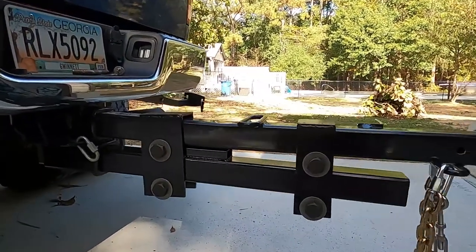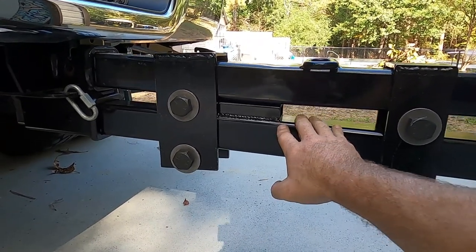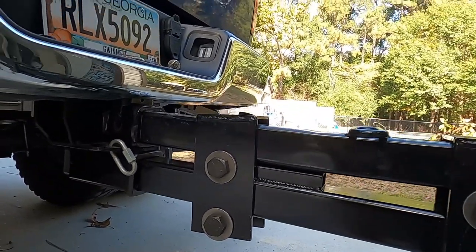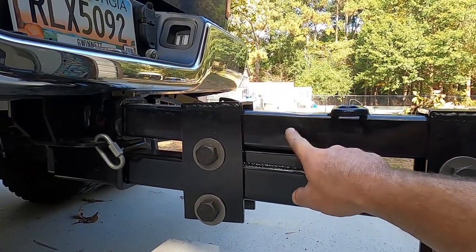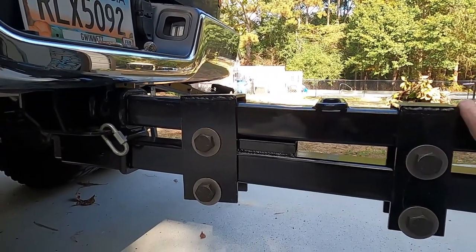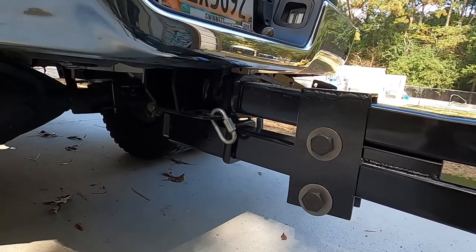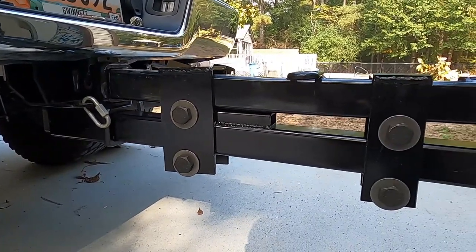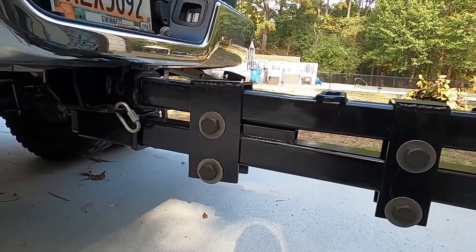I put a spacer in between the two right here to give it a little stability. I welded the spacer onto the bottom one, but I didn't want to attach the two shanks together — going out on the road, I imagined this would get tweaked a little bit, and if I did attach them together I was afraid I wouldn't be able to get them back into the two receivers. I don't really need them attached together anyway because these brackets hold them in place.